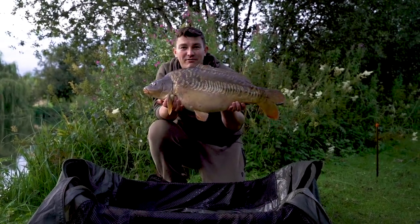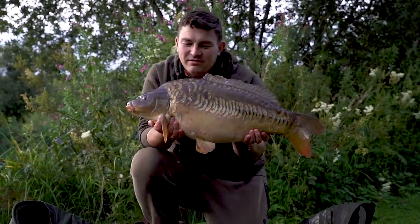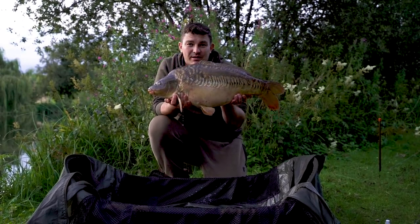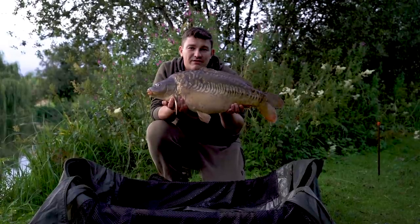Here we go — another mid-double, another absolutely gorgeous scaly one that rattled off on the right-hand rod about five minutes ago. It just shows you what the Edges Camo can do — be adaptive, choose the right one for the situation and you'll get the results you deserve.